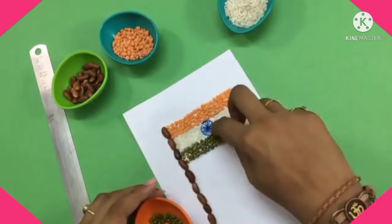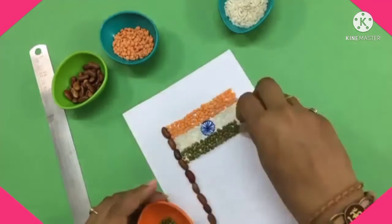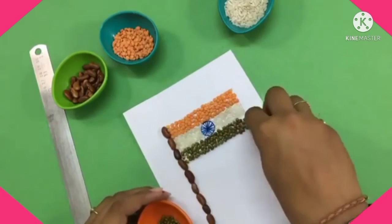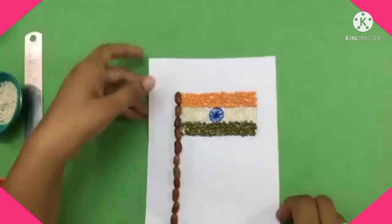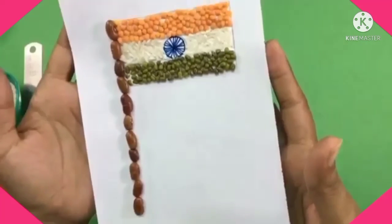Here you can see it's almost done. Dear kids, like this you have to make this national flag in your school notebook. Do it very carefully, neat and clean, and share your photos and videos with me. Happy Independence Day! Have a great day, bye bye, take care.